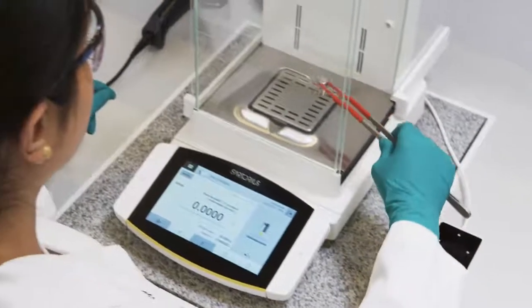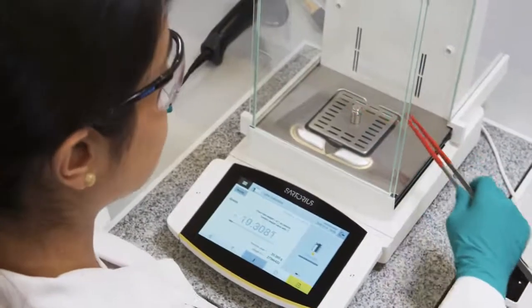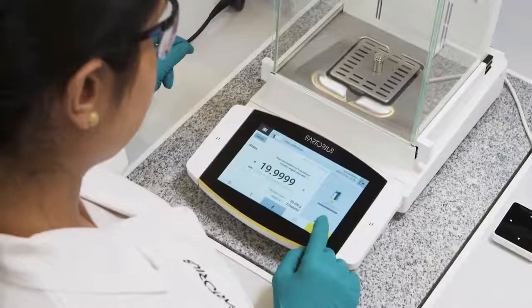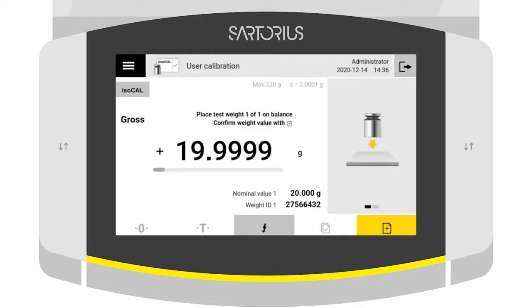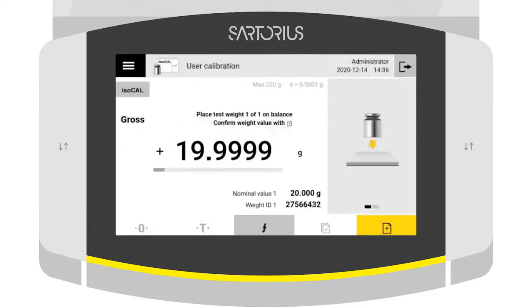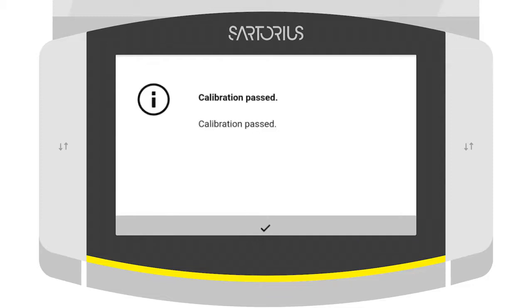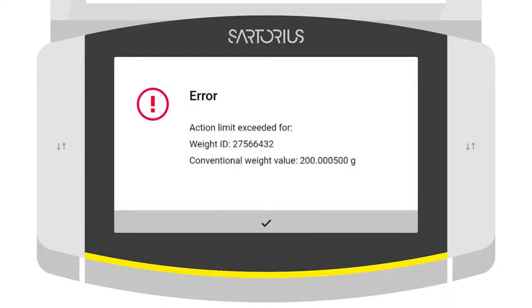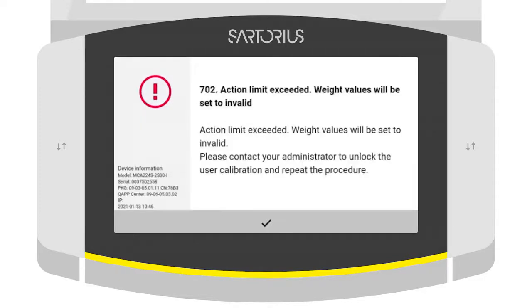Workflow support makes your daily external calibration faster, safer and easier. You are guided through the test step by step, and the balance automatically checks that the result is within the given specification. All results are documented electronically, and the balance is locked for use if the specification is not met.